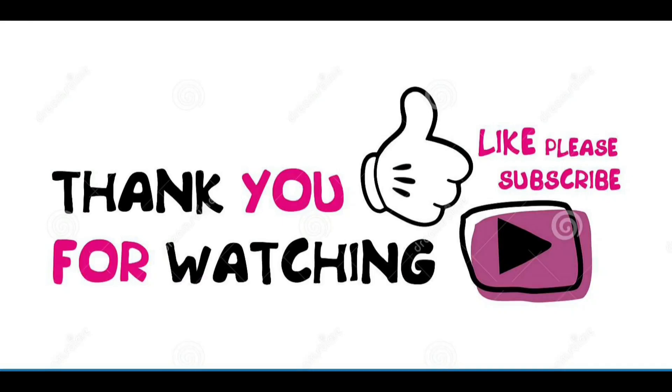Thanks for watching and subscribe for more. If you find this video useful, please like and share it with your friends, and if you have any questions, leave a comment — we'll respond.